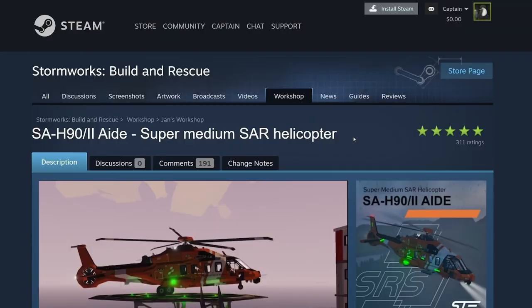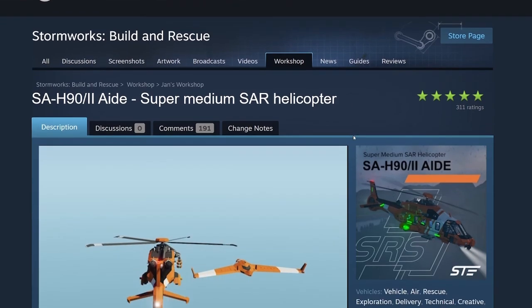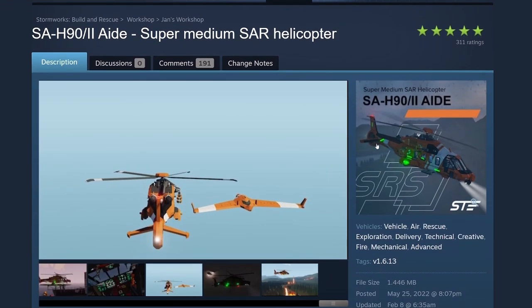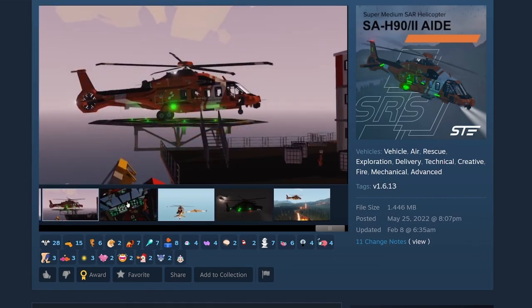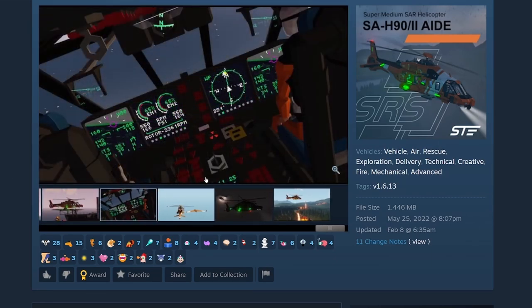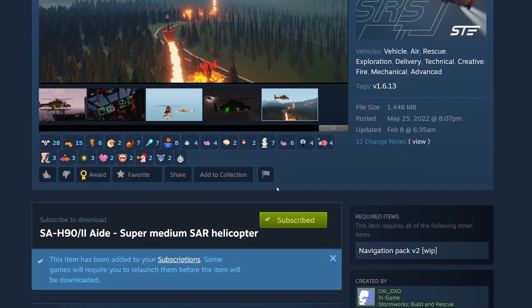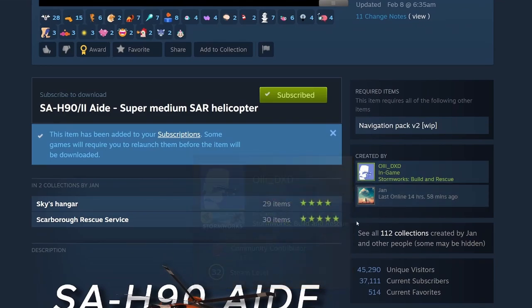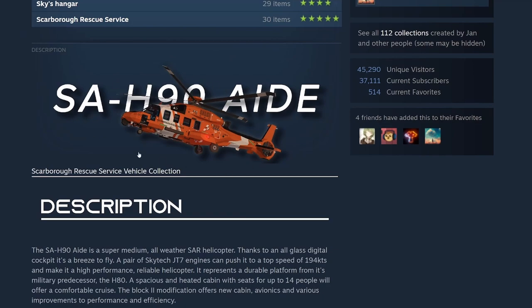Our final build for this video is the SA-H90/2AID Super Medium Search and Rescue Helicopter. A really nice thumbnail — a lot of nice work went into that. Nice pictures here, a lot of nice gauging, some firefighting. This is by Ollie and Jan — Sky's Hangar Scarborough Rescue Services. I really like these inlay pictures. Even if you're not going to actually try out the vehicle in game, it makes it rewarding just to come in and check out the workshop page.